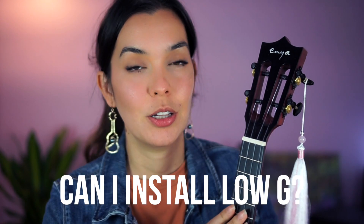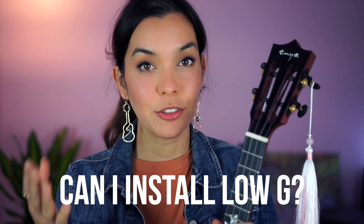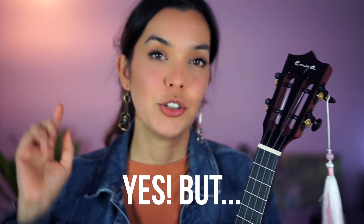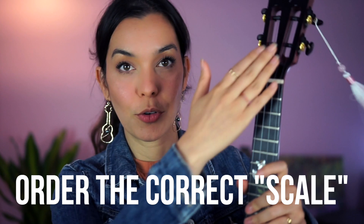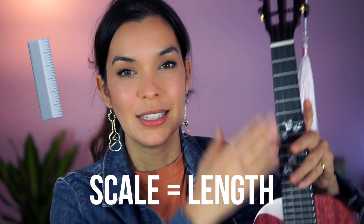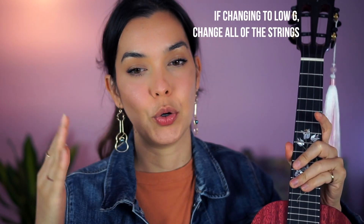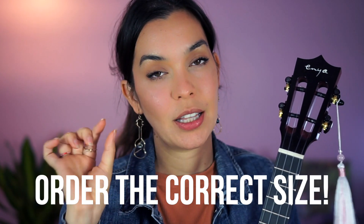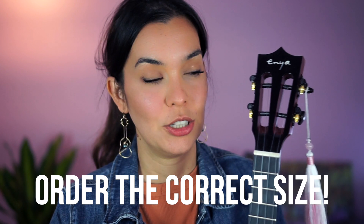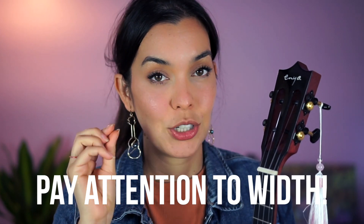Some of you may be wondering if it's okay to put a low G-string on your ukulele — and of course it is! You just want to make sure that if you're ordering low G-strings, you're getting the right set for the scale length of your instrument. When shopping for low G-strings, make sure it's marked as compatible with the size of your instrument.